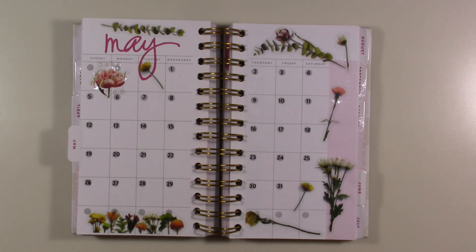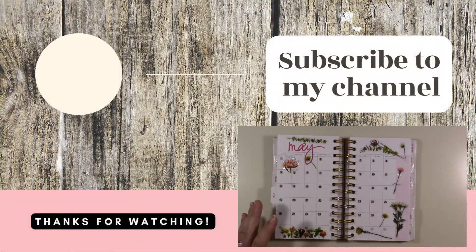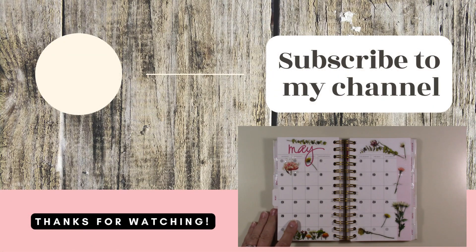Thank you guys so much for hanging out with me today, I really appreciate it. If you like this video, go ahead and hit the like button. If you like my channel, go ahead and subscribe and hit the bell so you're notified whenever I upload. Leave me a comment down below — let me know how you're doing. If you have a prayer request, you can leave it in the comments or send me an email — I don't have to know what I'm praying about, God knows, that's what matters. I will pray for you if you'd like. And remember, don't take any wooden nickels and be sweet.